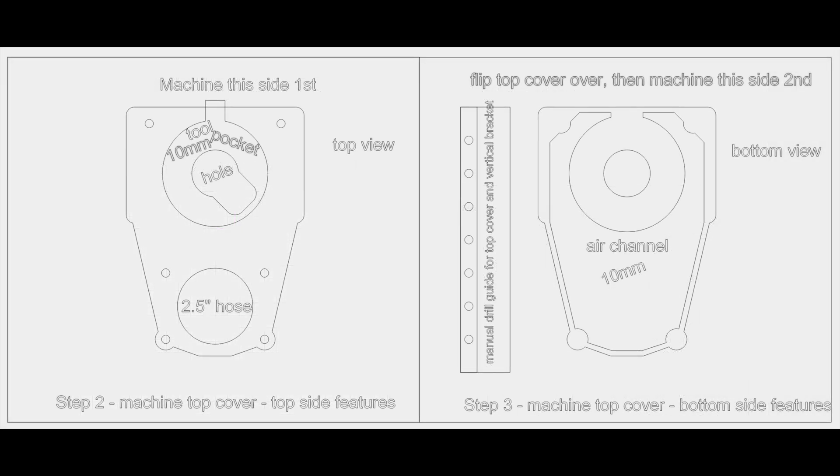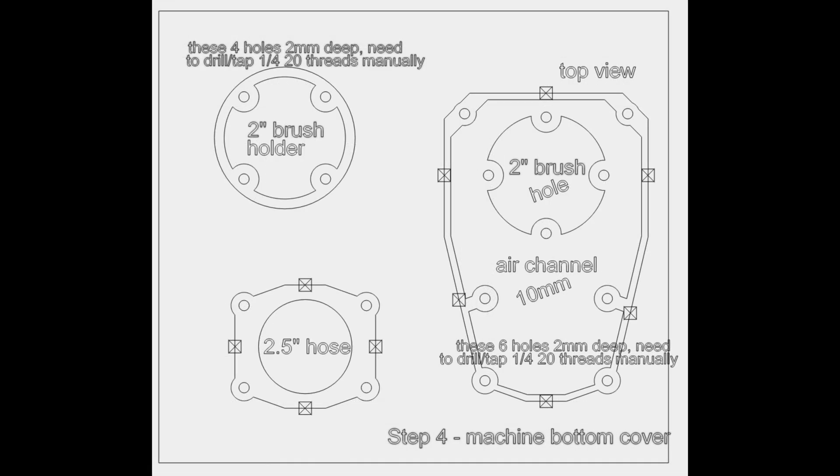This is the top cover, and it's the only part that has machined surfaces on both sides. There's a drill guide that you machine out, and that will help guide your drill bit as you manually drill holes in the side of the dust boot. This is the bottom cover, the brush holder, and the adapter that holds your shop vac hose.